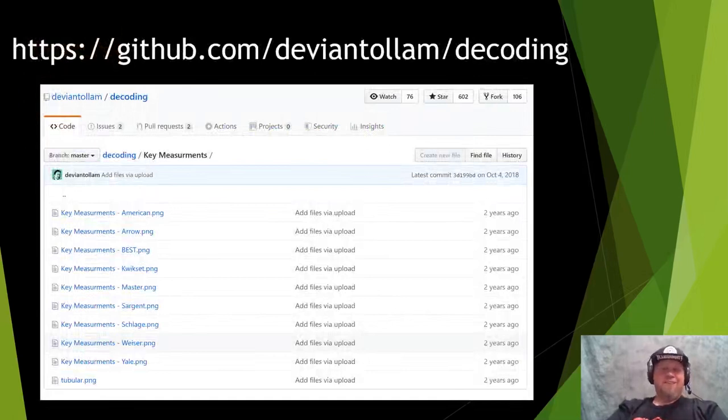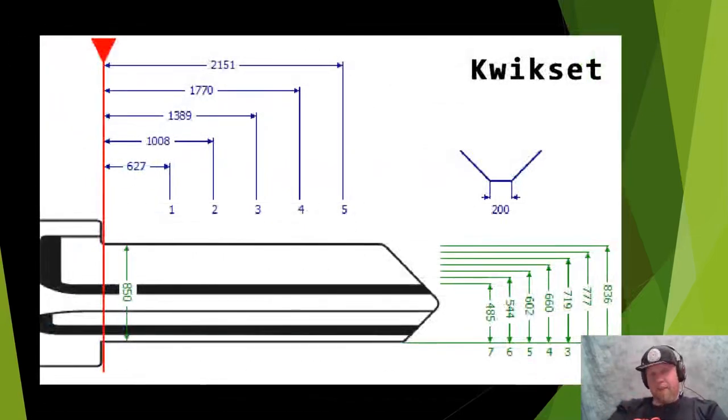If you're going to work from photos, I highly suggest looking at DeviantOlaf's GitHub repository called Decoding. He has photographs for all these different key measurements — American, Master, QuickSet, Schlage, Sergeant, and a ton more. It's a very awesome resource for decoding keys. An example QuickSet reference shows the entire key from tip to bow, the spacing needed for the cuts, and the depths for each cut — for example, one depth is 8.36mm. This would also be a great reference if you're filing keys down.